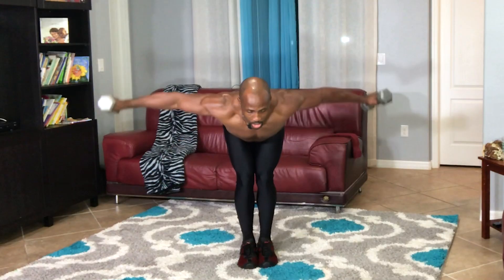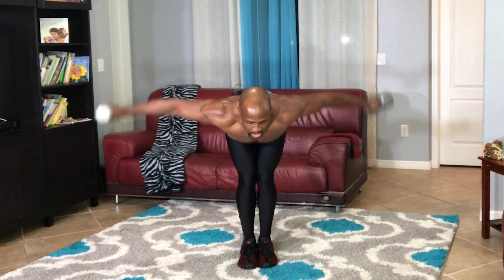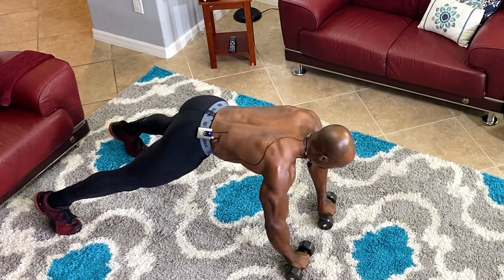Hello everyone, I'm glad you could tune in today. In today's workout, I'm gonna be sharing with you the best shoulder workout that you can do from home. Let's get started.